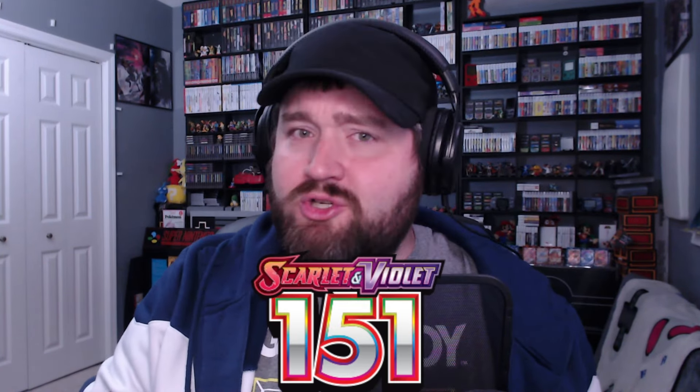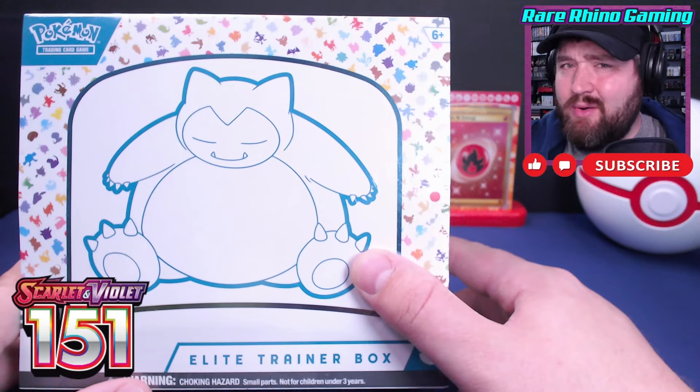Hey everybody, Rhino here, and today we're going to open a 151 Elite Trainer Box. Now you might be saying, Rhino, you've already finished Pokemon 151 — in fact you have a master set collection video right here. Why are you going back? Well the short answer is because I want to. It's a fun set, it has lots of cool cards, and today we're going to open not just one but two Elite Trainer Boxes from Pokemon 151. Let's go!